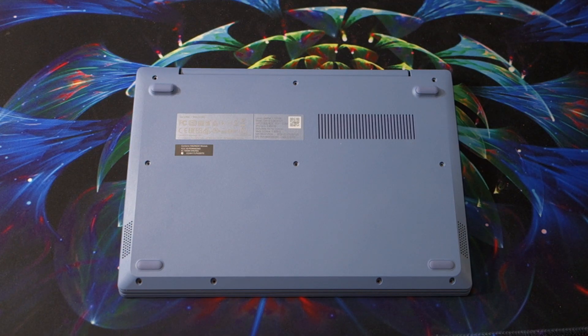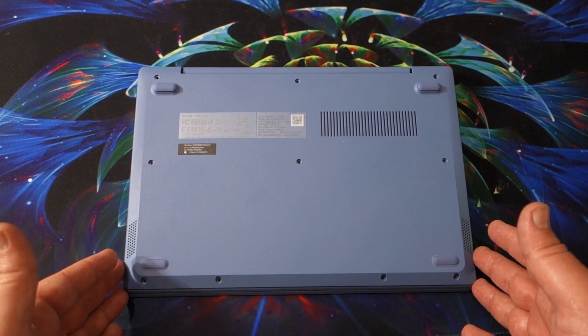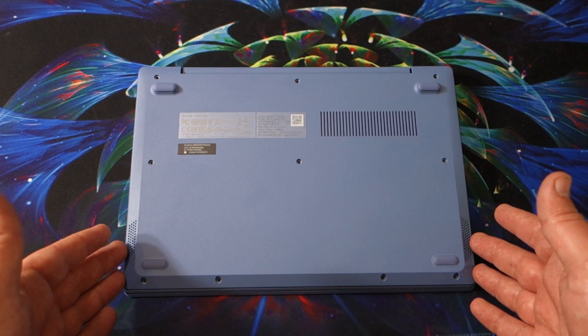Hello and welcome to another AAC Productions video. Today we have a new laptop — super excited about this one. This is one I went out and spent my money on to show you guys. This is the next generation of Lenovo IdeaPad 100 series.